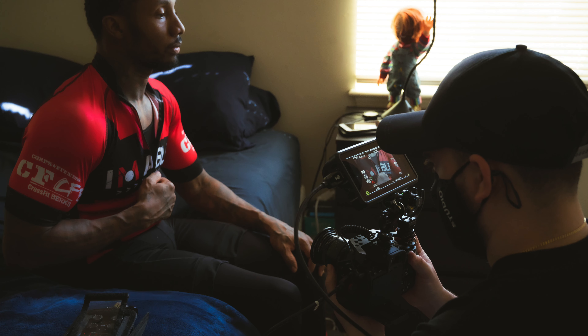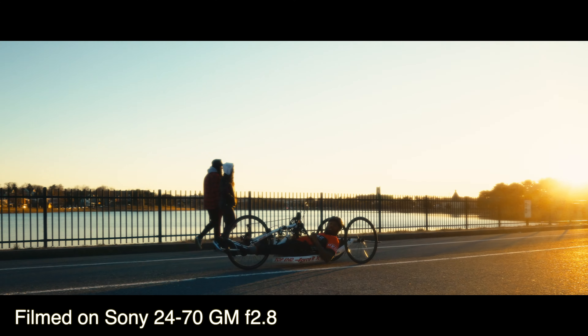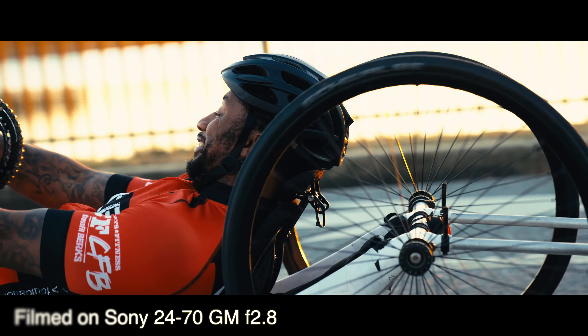I filmed all the videos with a Sony Alpha A7S III. I can't talk highly enough about this camera — watch my review up above. It's just an amazing camera. The dynamic range really transformed the way I was able to do these videos. The lens I used was a 24-70 G Master. Having a zoom lens for these kinds of run-and-gun shoots was so imperative. I rented one and ended up buying one halfway through filming the five shoots because I realized I needed a zoom lens in my life.